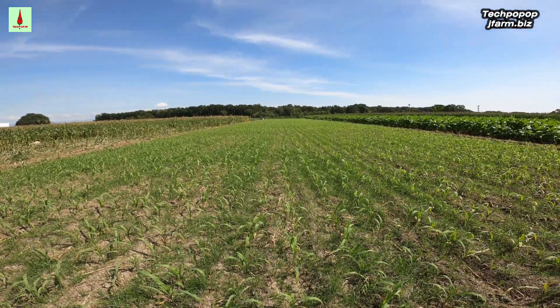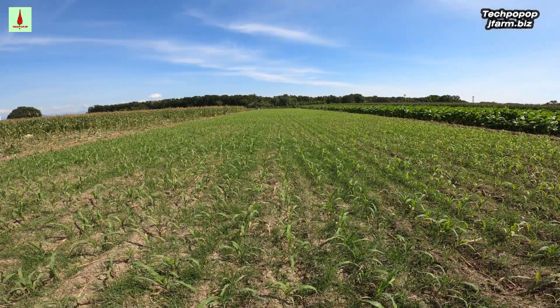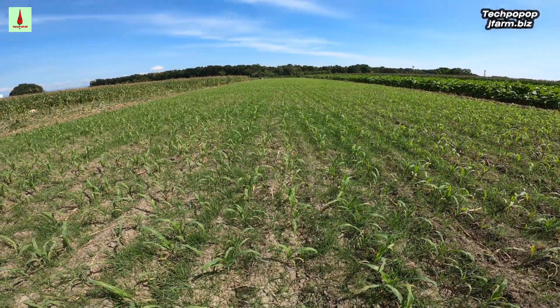Hello! Today we are going to show you how we side dress the purple sweet corn for the second time.